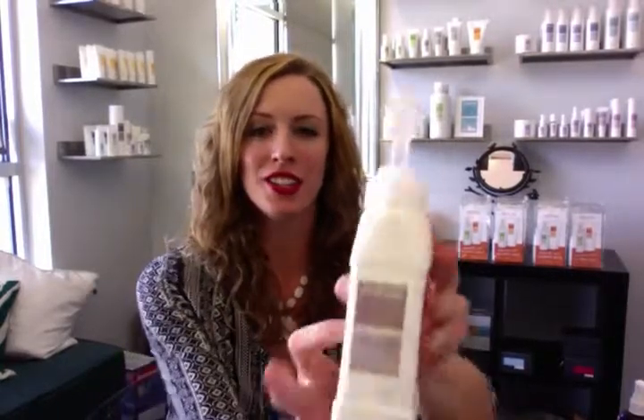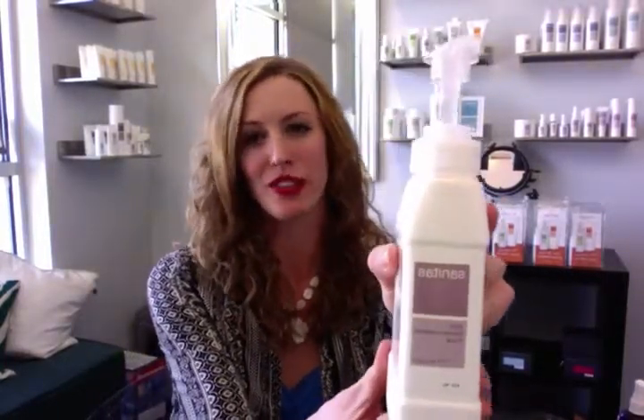Hi everyone, Hannah here from Skinology. So today I want to talk with you about an amazing treatment that you can add to any facial — and this is our zinc disincrustation fluid.